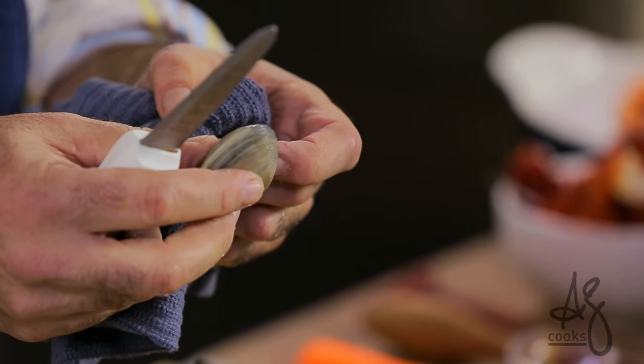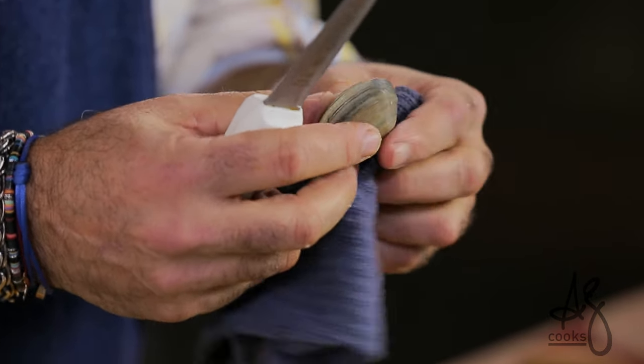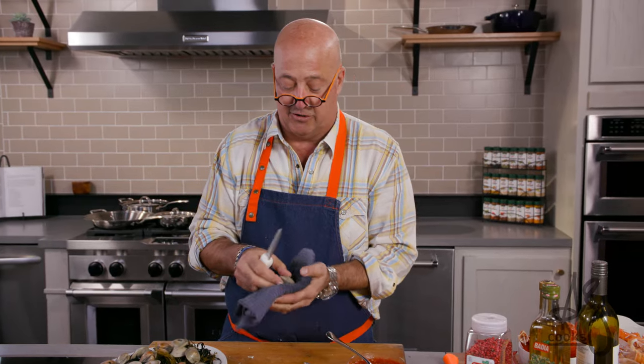Clams are really unusual. You don't open them from the backside. The problem with opening them from the backside is that you can't cut the two abductor muscles that hold the shell together.